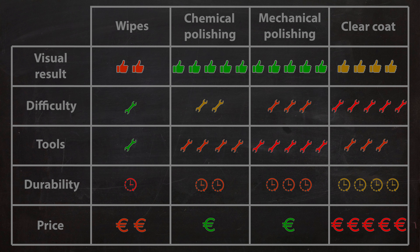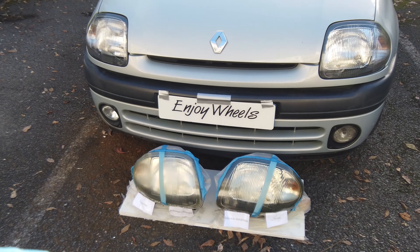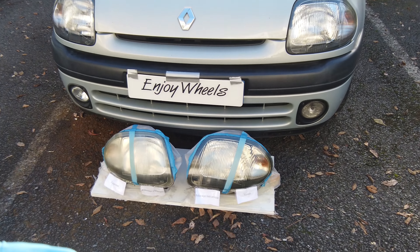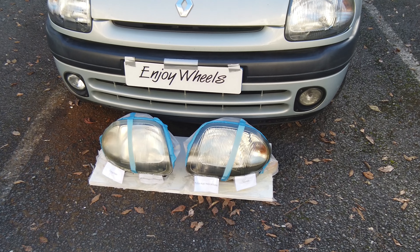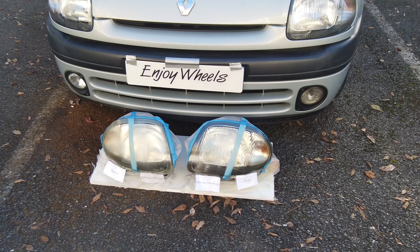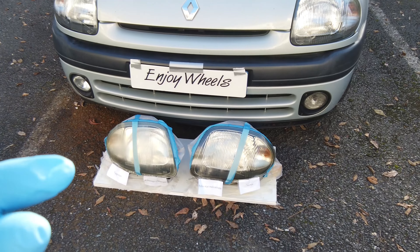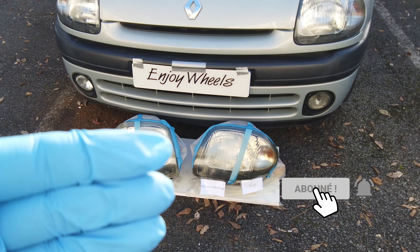This video is now over and I hope you enjoyed it. If you want my opinion, I would advise you to do the method with the clear coat to have a permanent result. However, professionals generally use the chemical or mechanical polishing method, which looks excellent but does not last very long — and yes, they like to see you coming back often. If you have any questions or remarks, don't hesitate to write in the comments. I have put links to the products and tools I used in the description. If you like this content, feel free to drop a thumbs up, share the video, or subscribe to the channel. I wish you good headlight restoration and see you soon on Enjoy Wheels.